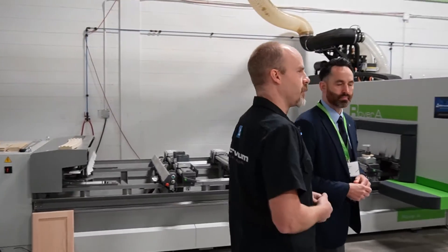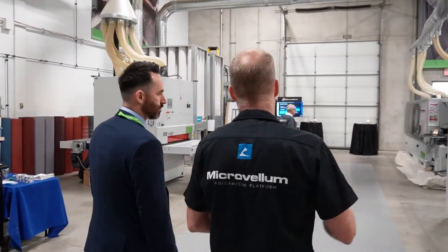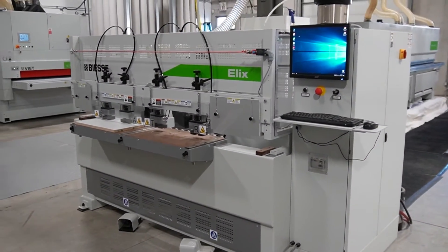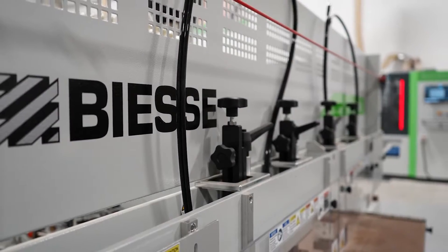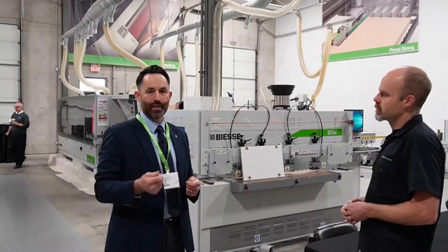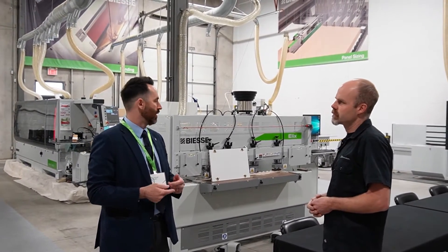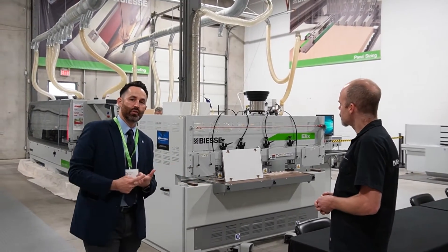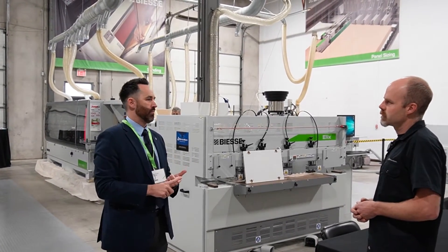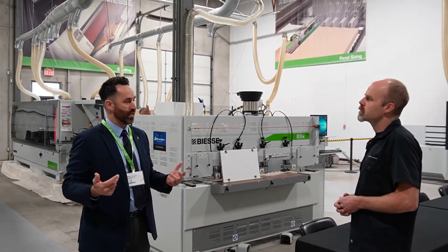A lot of times a customer might have a nesting machine and then use something like this Elex — the Elex K6 — for their horizontal boring. What's unique about the K6 version is that we have three vertical and three horizontal drills. Unlike the traditional dowel machine that uses a single horizontal drill inserting only a dowel, we have dowel insertion plus — with the three vertical and three horizontal — a small axis for different fittings, cam locks, and similar things. We can actually drill for all those holes as well. Very unique in that sense.